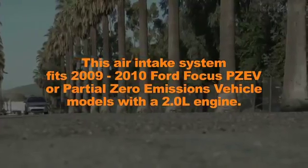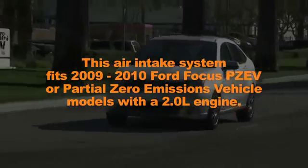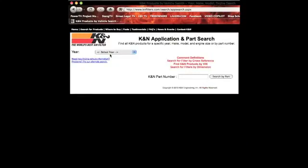This air intake system fits 2009 and 2010 Ford Focus PZEV, or partial zero emissions vehicle models, with a 2.0 liter engine. Refer to the K&N website or catalog for latest application details.